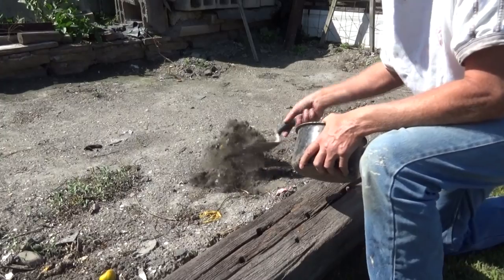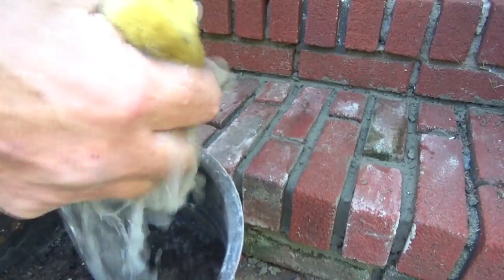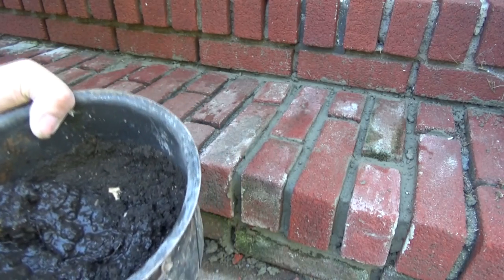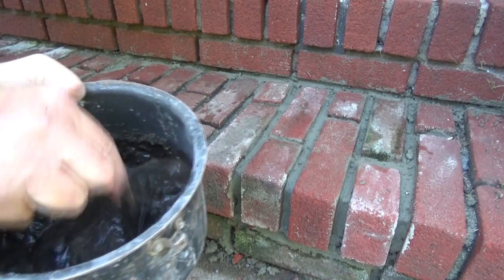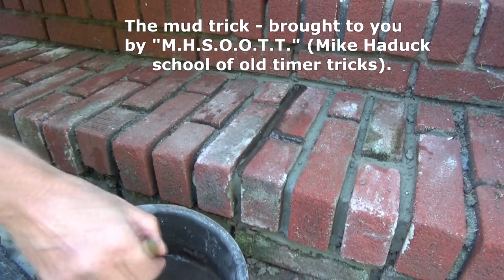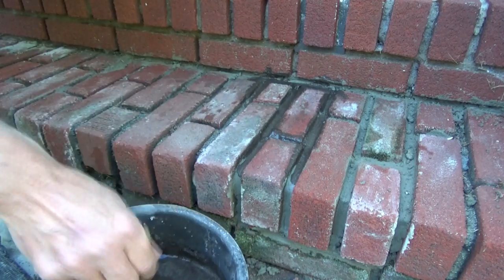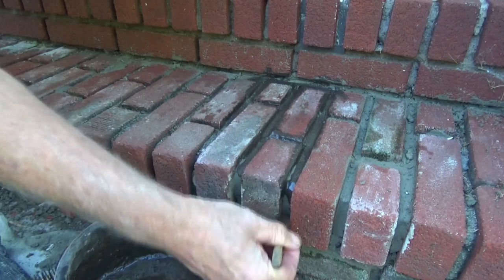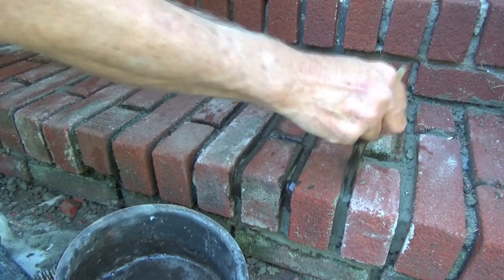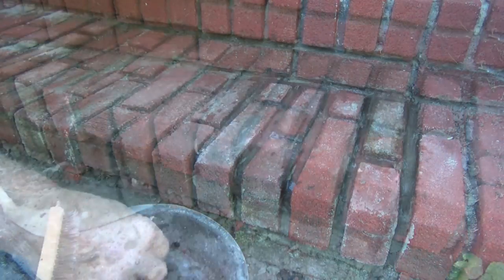When you want to do the mud trick, you go to the family garden and get yourself some mud — make mud out of this dirt. You're going to disguise that. Nice clean mud — that's going to stain those joints and make it look like the rest of the brickwork. It hides that newness to it. Don't look like we were even here. Mud trick — we call this.